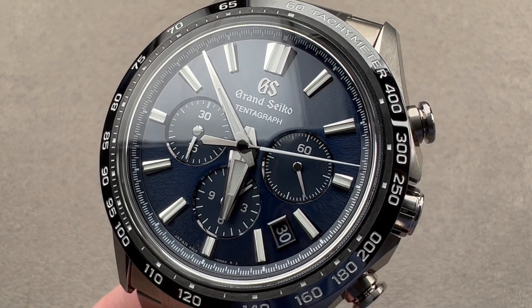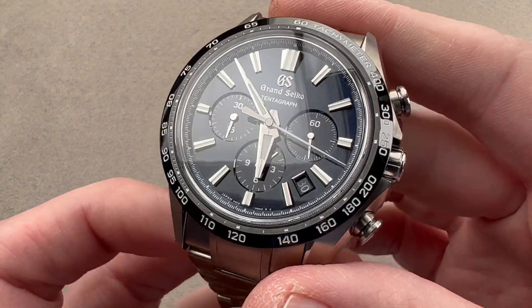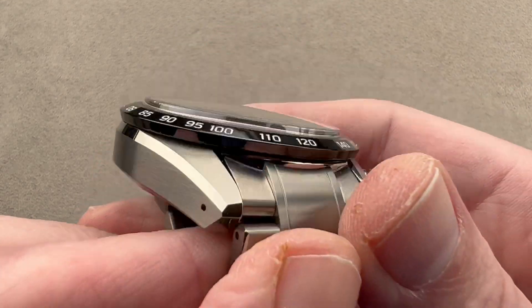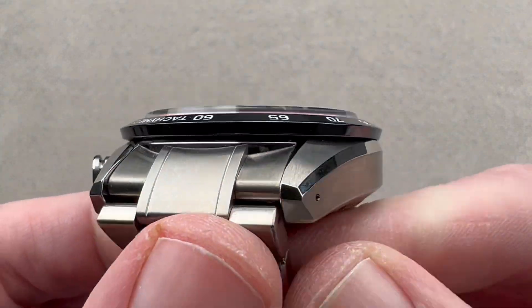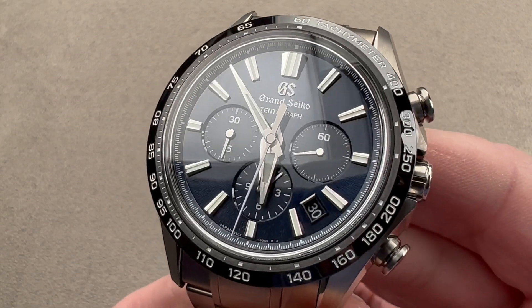Hi, this is Tim of the 1916 Company. Welcome and thanks for logging on. If you love this watch, email me — tmaso at thewatchbox.com. That's still in the description below. It is your purchase and pricing email question line for buying this or any watch on our platforms.